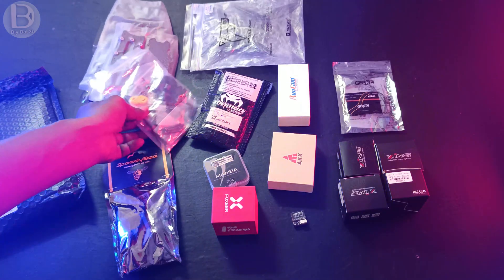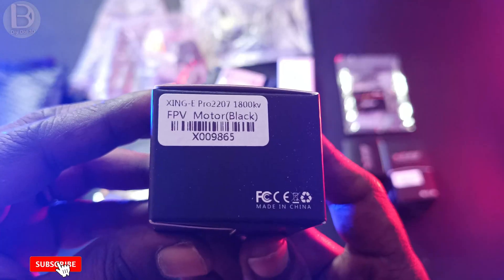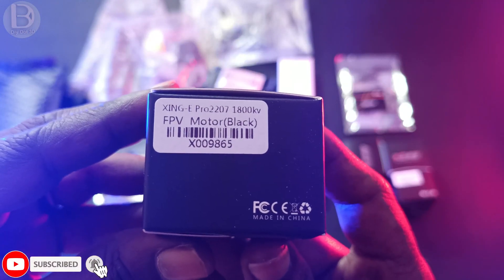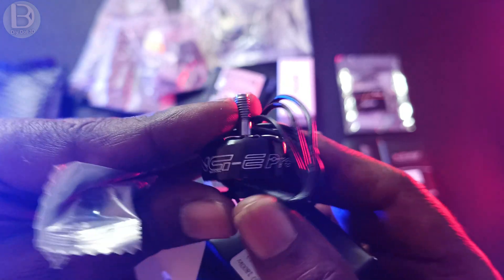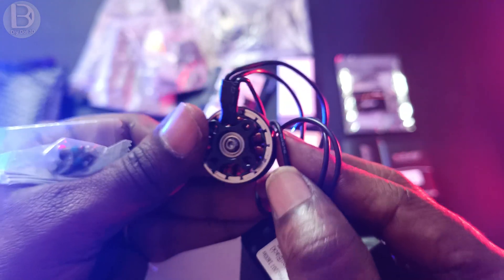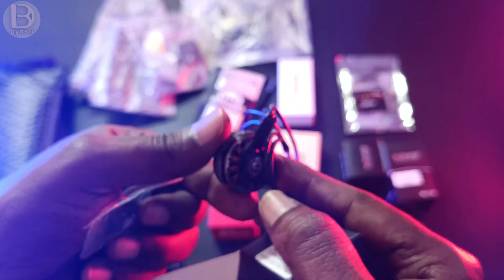For this build I'm using the Zingy Pro 2207 1800KV motors. I'm planning to use 4S for now and upgrade to 6S in the future. These are low cost and the best motors you can get.